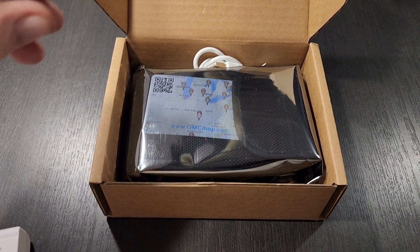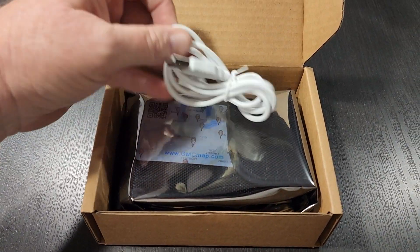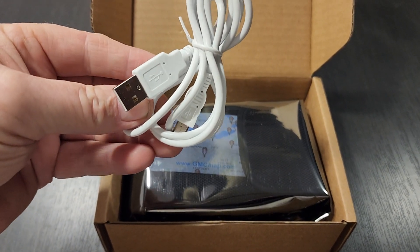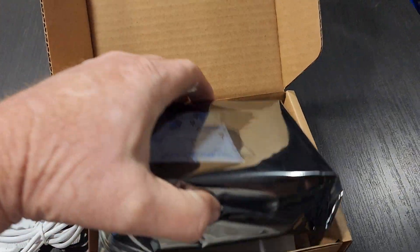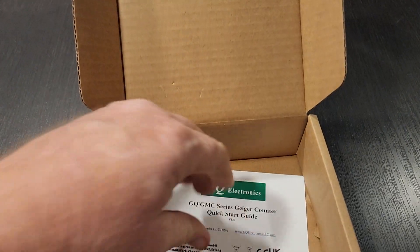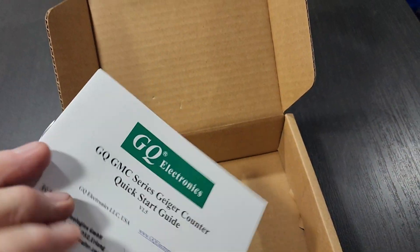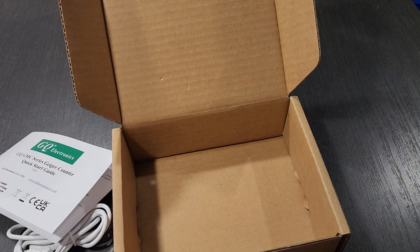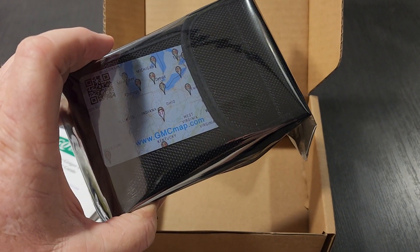I apologize, I'm doing everything one-handed today. Right out of the box it comes with the charging cord, which will also be used as a data connection with the computer. Inside here we have our unit, and then it has a quick user guide right here. Let me get this open and take a look at it.